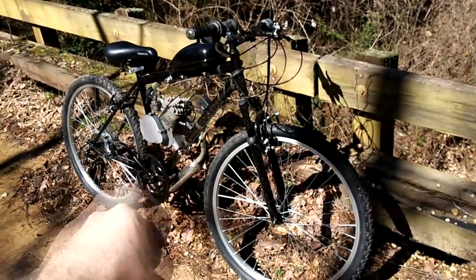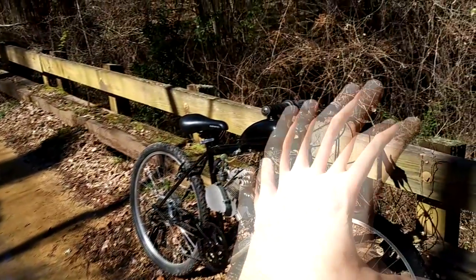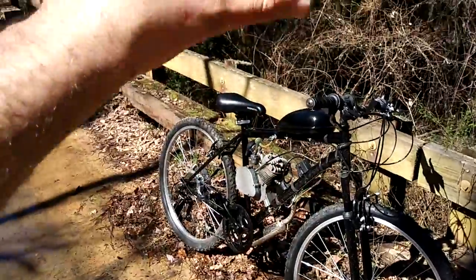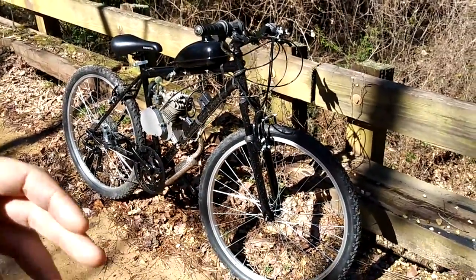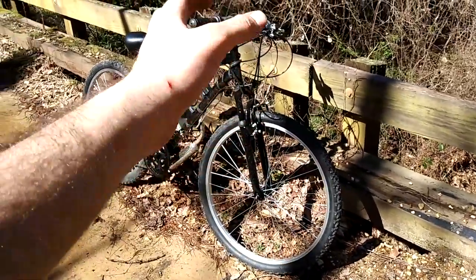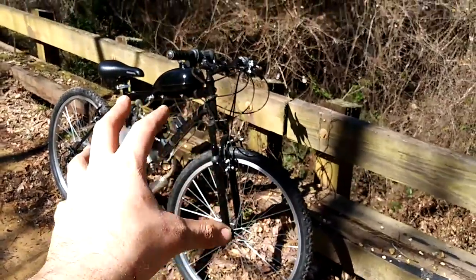I'm also going to go over a few of the modifications and upgrades we did to this particular bike. They're not extensive, just a few things. As well as some important things that you need to check before you buy a bike from a big box store. A lot of my viewers are budget guys, just like me, so you're buying a big box store bike. What I'm going to go over in this video is some of the things you basically need to look at before you leave the store with the bike.